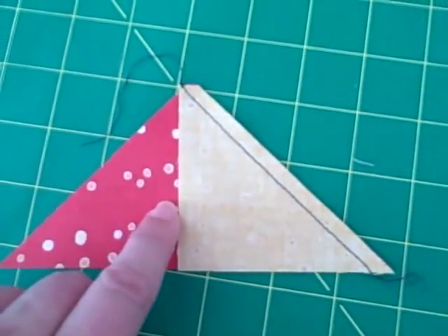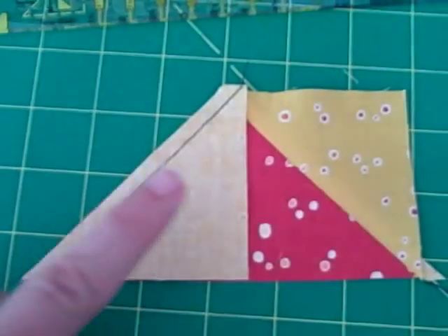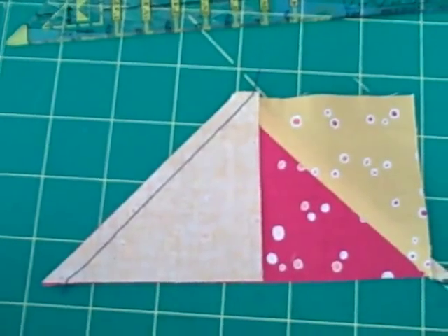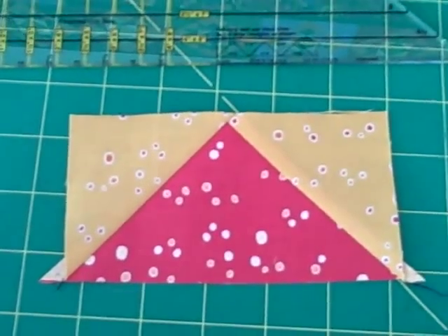So there's no guessing as to where to place that triangle. If you've ever done other methods where the tips are on there, you're not quite sure where exactly to align it. The same thing goes when you sew the other side on — again it's aligned in both places and you don't have to think about where exactly to place your triangle. And there it is, perfectly aligned on top: everything lines up and you've got a perfect flying geese unit.